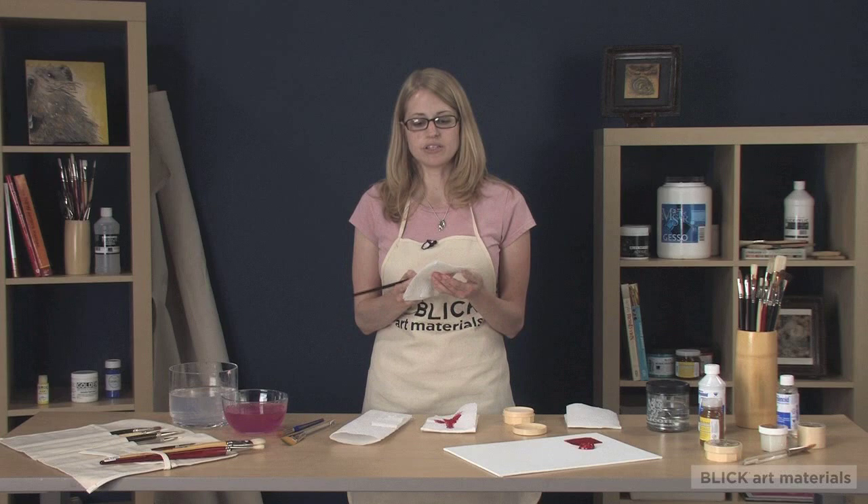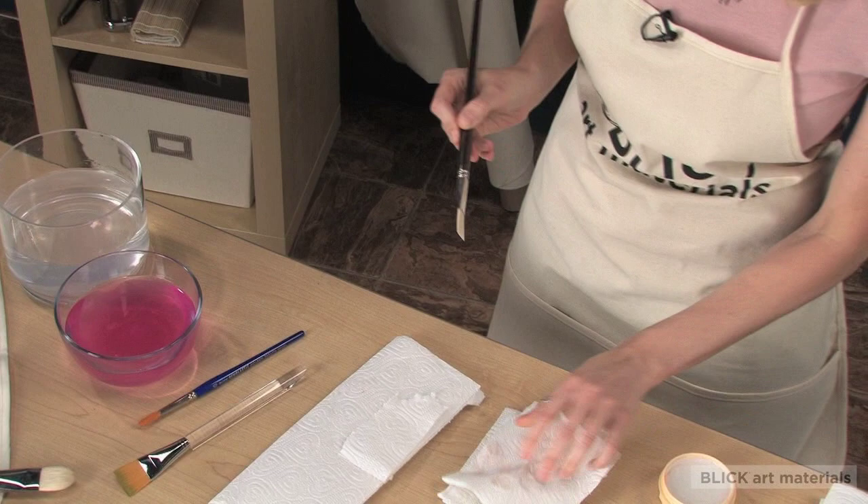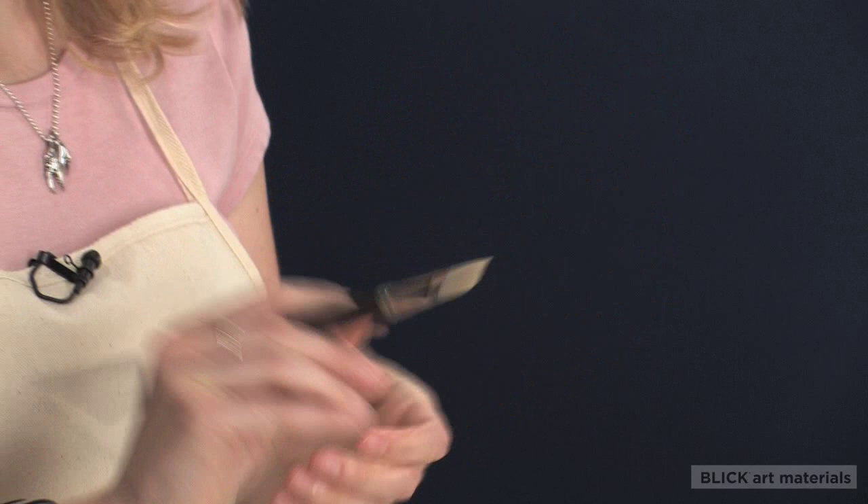Then squeeze out any excess water and reshape your bristles with your hands to get them back to their original shape. When drying your brushes, lay them flat to prevent water from damaging the ferrules and the lacquer, and to help the bristles maintain their shape.